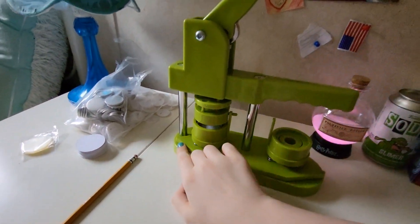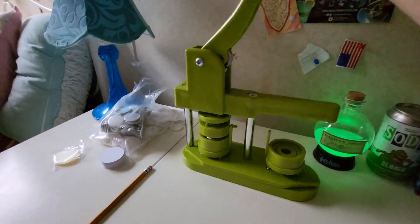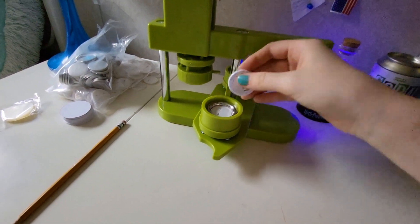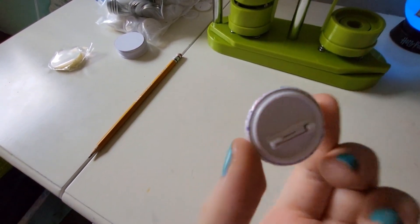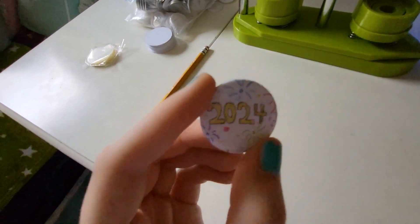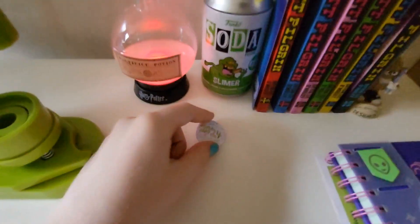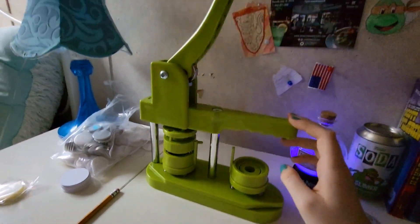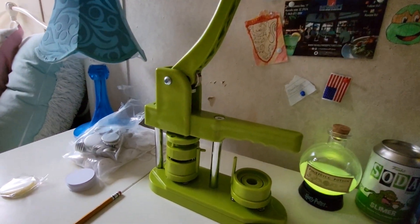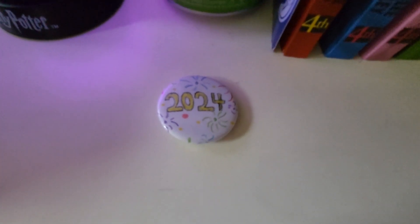Now I'm going to twist it around this way and hopefully this will work. And yeah, there it is. So here's the finished button. The back is not exactly right because it should be right here on the top, but that's okay — it can still work obviously. So yeah, there's my 2024 button. Now I'm going to put this right here next to Slimer. One thing I have learned though is that you're going to need to press down really hard — it's not hard to press down, but you need to make sure you press down or else it might mess up. 2024 button!